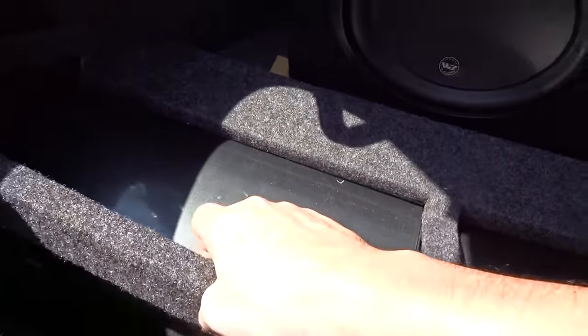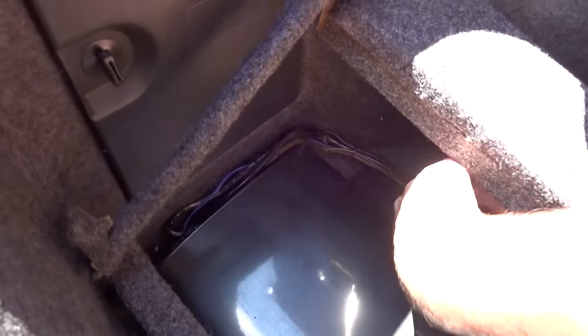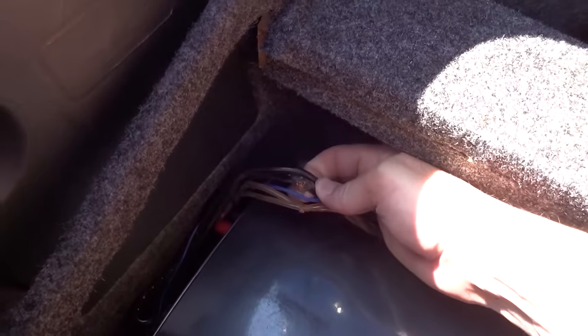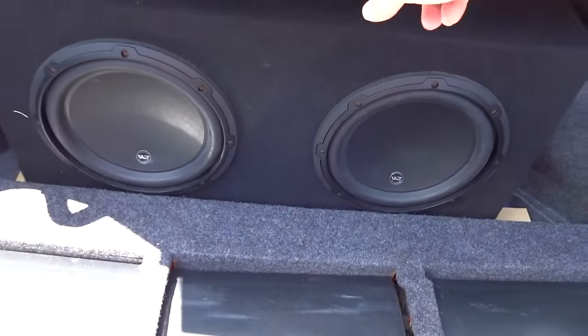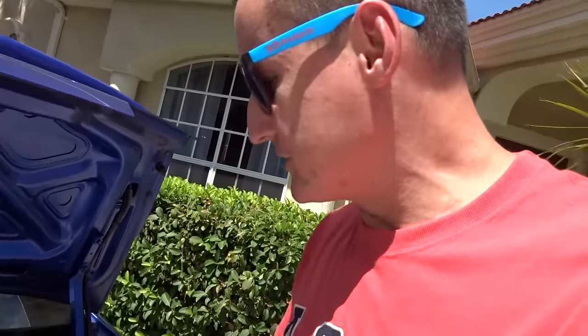Over time the wires rubbed against stuff and just came apart — look at how bad that is. The amps aren't able to send power to the subwoofers, and the amp running the mids and highs for the front speakers is very loose so I keep losing those speakers. These are what are getting redone today. We're building a new small amp rack using birchwood instead of the regular board that can warp from water.